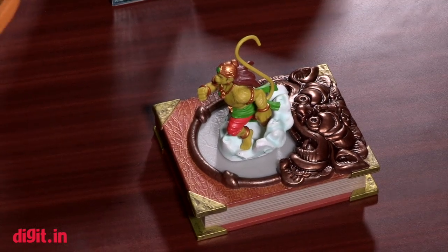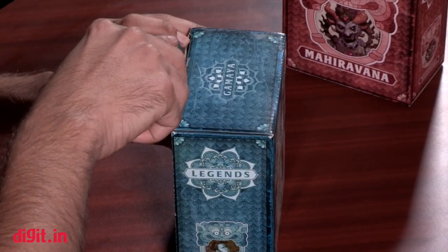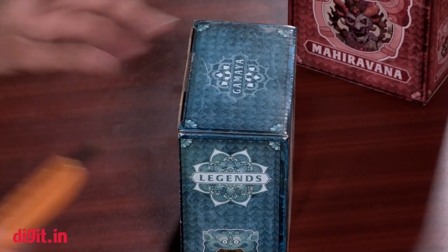When you get the starter kit you get one character and the book, which is priced at about close to six thousand rupees — which might be a little expensive — but as a promotional offer it is available for three and a half thousand rupees, so that's great.